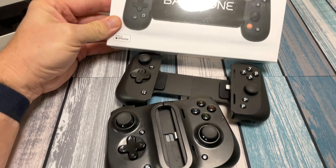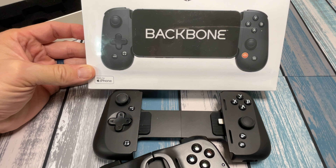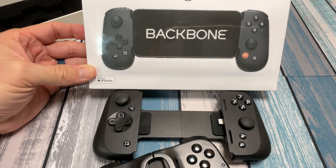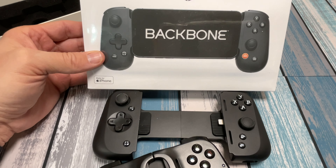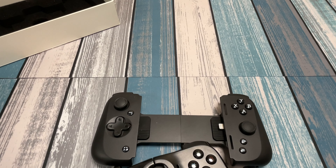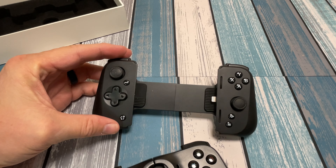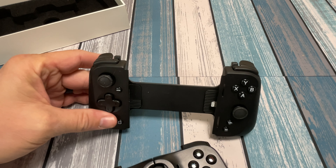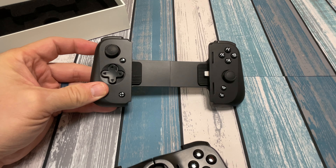This dog bone shape is very familiar if you've seen the Backbone. Putting these two up next to each other, you can see they favor each other very much — similar joystick styles, similar button styles, similar D-pad. Very, very similar. Which isn't a bad thing because I've reviewed the Backbone and it was a great controller. So I'm looking forward to testing out this Razer Kishi version 2.